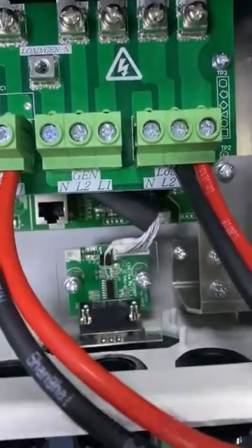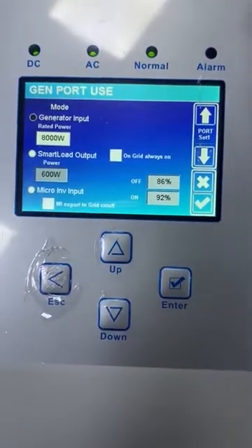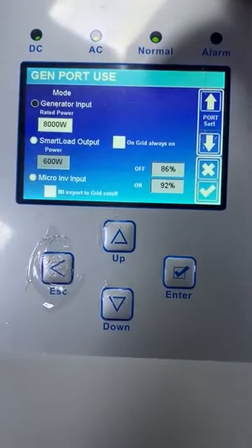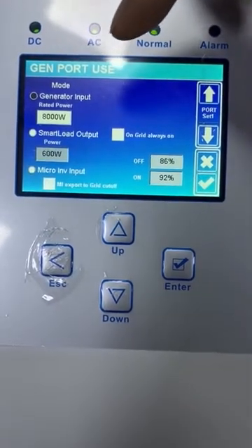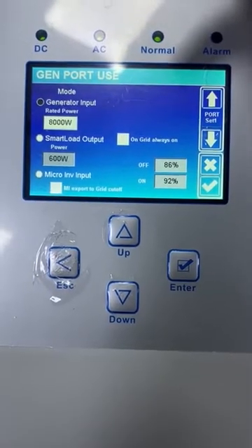Here is the GEM port. For the GEM port, we can use it as a generator input. We also can use it as the smart load output, and the micro inverter input.